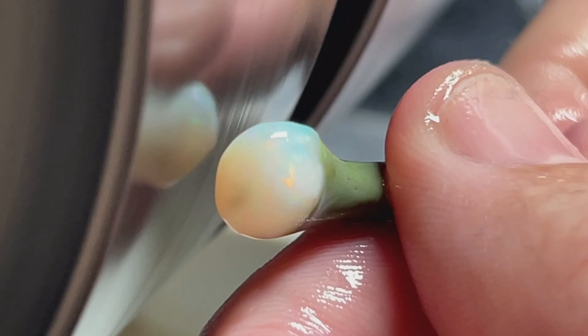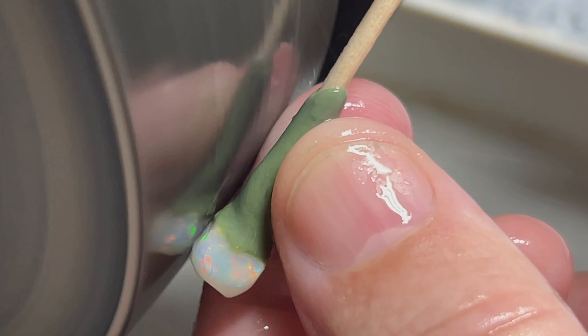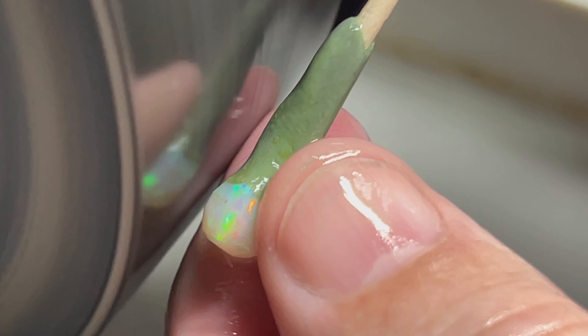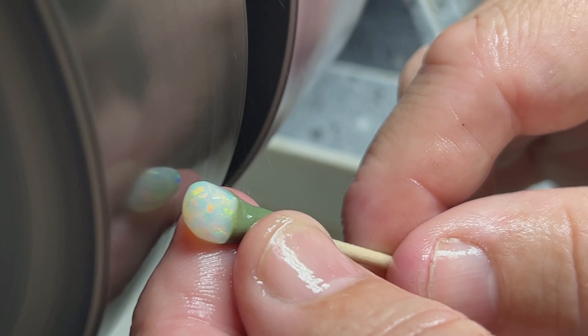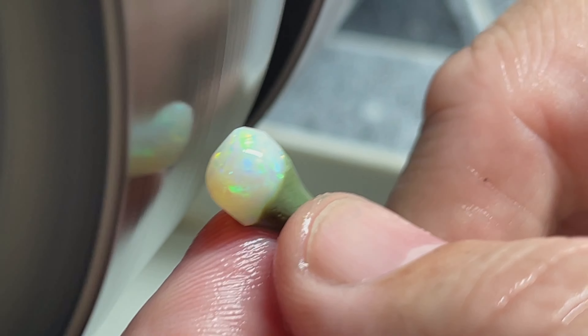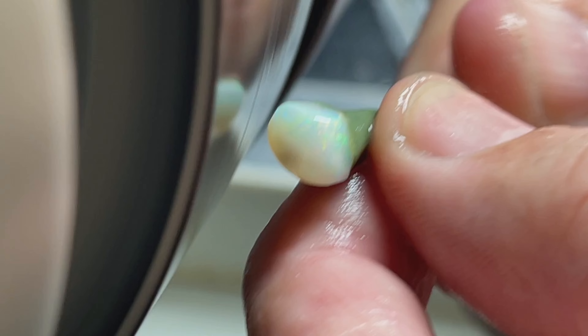We'll continue to roll our dome here — you can see I'm working my dome down. I'm aware of my setting edge as I'm working. These Brazilian opals are absolutely amazing once polished up. It's one of the best opals to polish — the shine on these things is absolutely amazing.